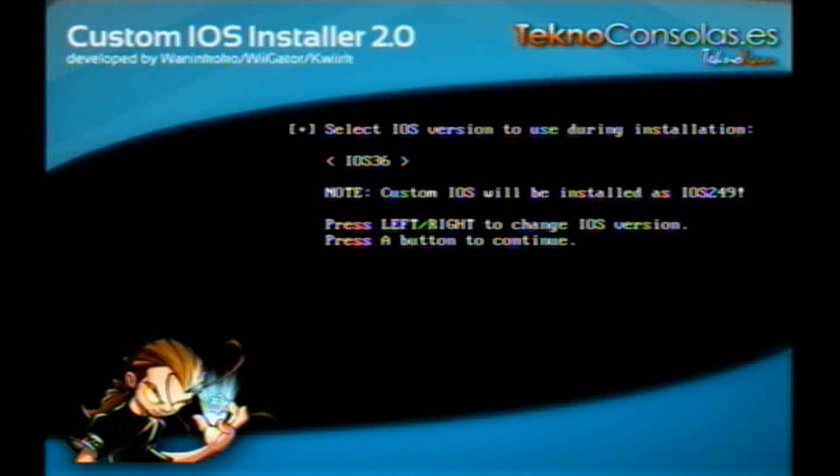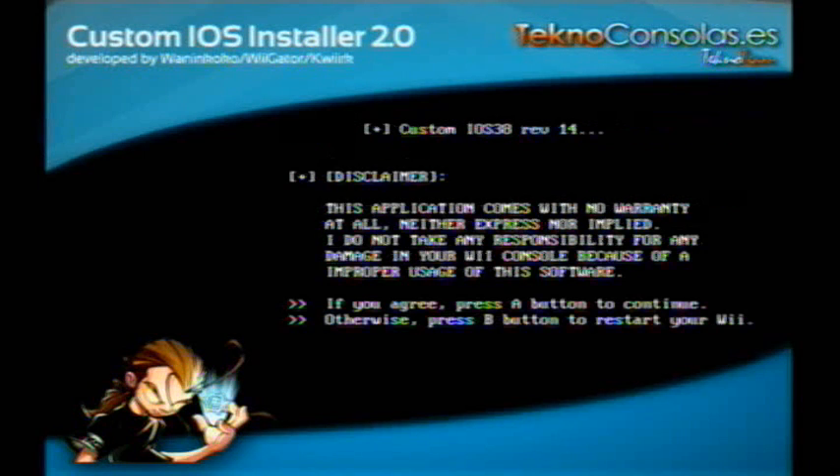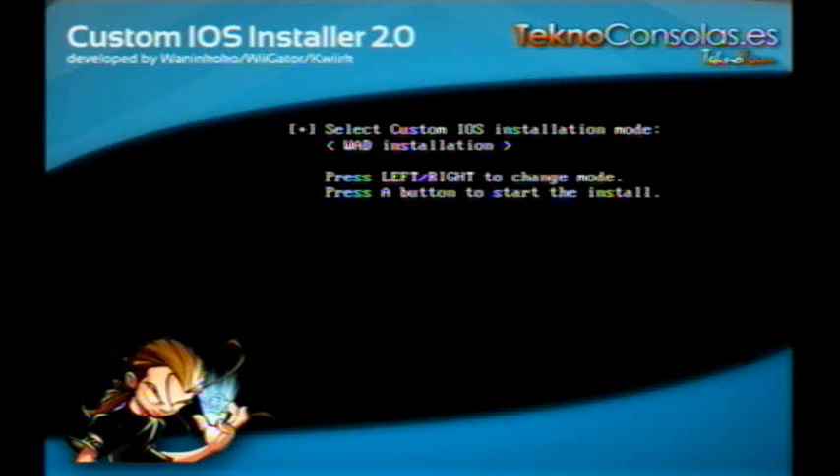Or you can choose 'do not reload iOS' — either is an option. I'm going to go with iOS 36. Disclaimer, blah blah — I never read it. Press A to continue. Then go to Network Installation. This is if you have a wireless network. Choose the network installation and press A.